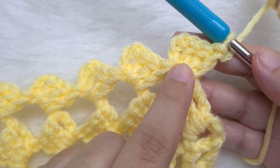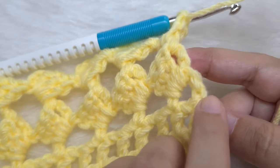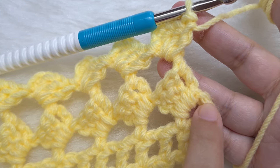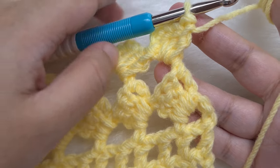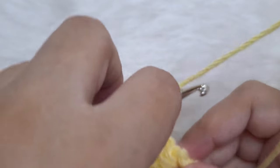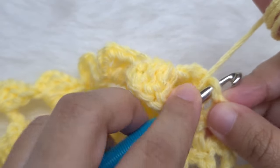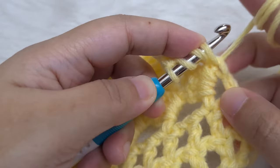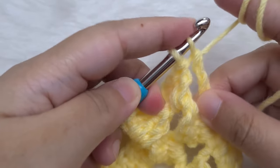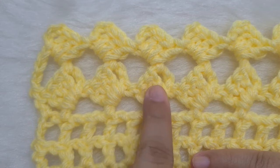At the end of row 4, find the chain 2 from the beginning of the previous row. Count down to the second chain and make a triple crochet to end the row: yarn over twice, insert hook into the second chain, yarn over and pull through, yarn over and pull through 2, yarn over and pull through 2, yarn over and pull through the last 2. At the end of row 4, you can see we have made 2 rows of the diamond motif.